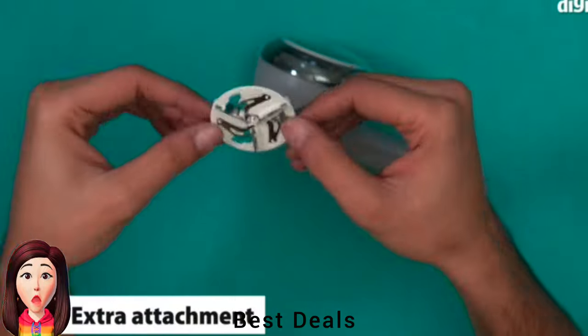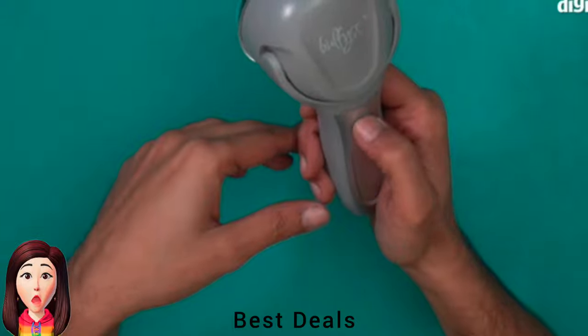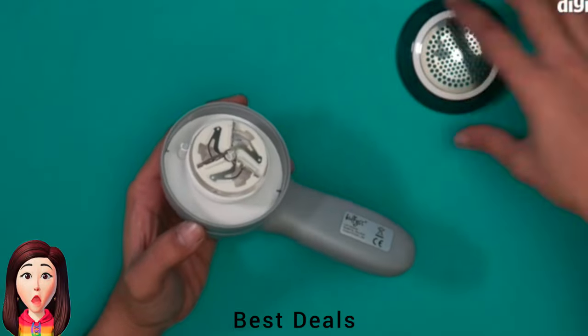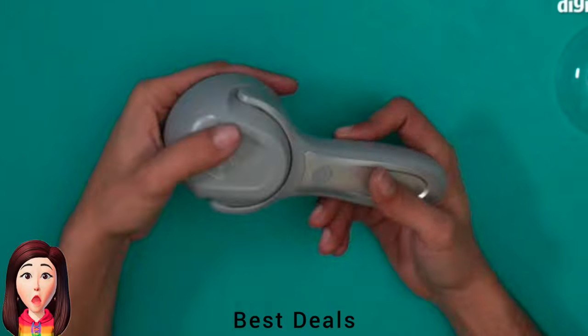11. Lint Remover: Hassle-free lint remover cleaner — just charge and use. Two hours of charging provides 45 minutes of operation with low electric consumption, designed for travel and home use, compact and lightweight. Product link is given in the eleventh link.